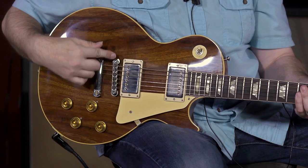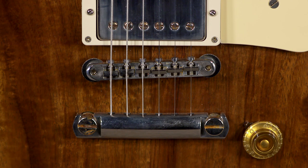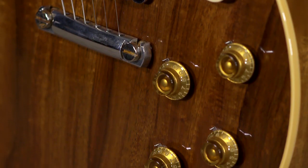Standard three-way toggle — bridge, middle, neck. It has the Gibson ABR non-wire tune-o-matic bridge. It's got the top hats on top of your 500k pots, and that's pretty much it.